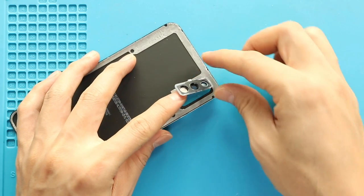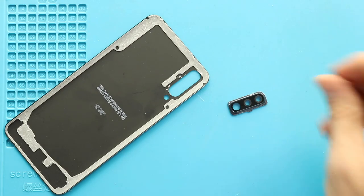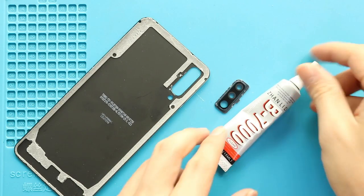Now, take out the broken lens with the frame. Next, place the new lens with the frame by adding adhesive.